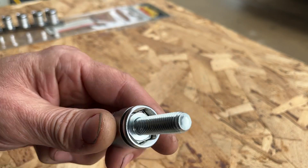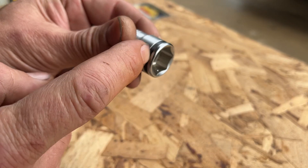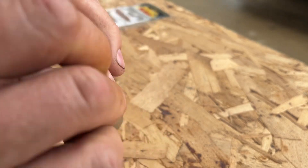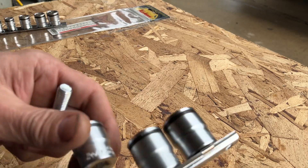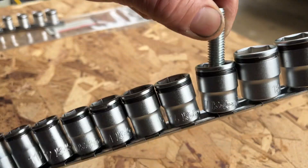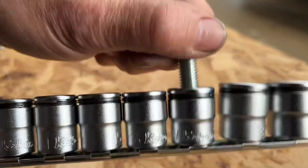For instance, that's a 17mm. They have a little ball detent and a spring-loaded ring around it, so it's positive engagement. The socket does not fall out.